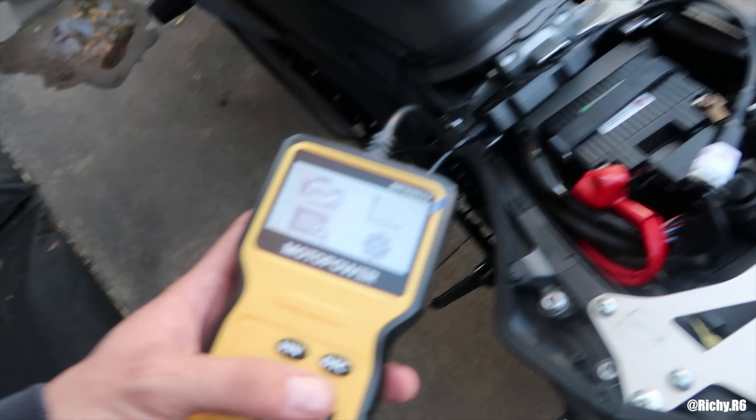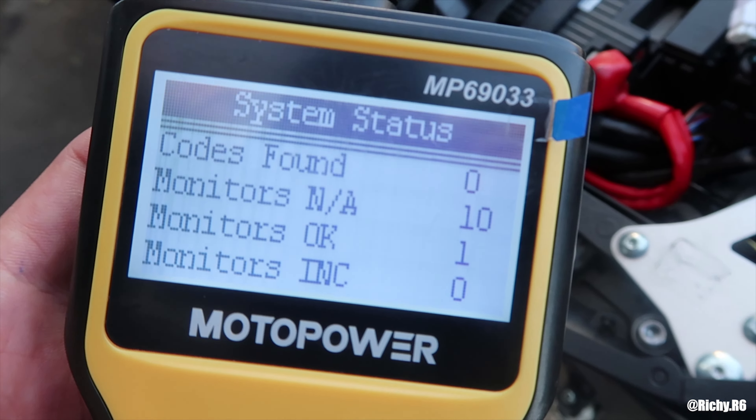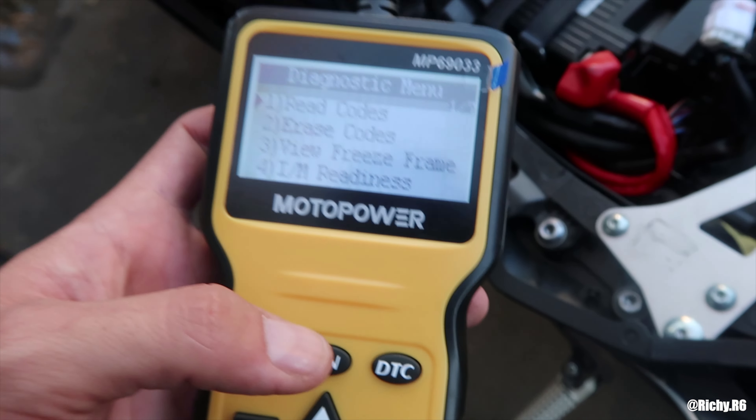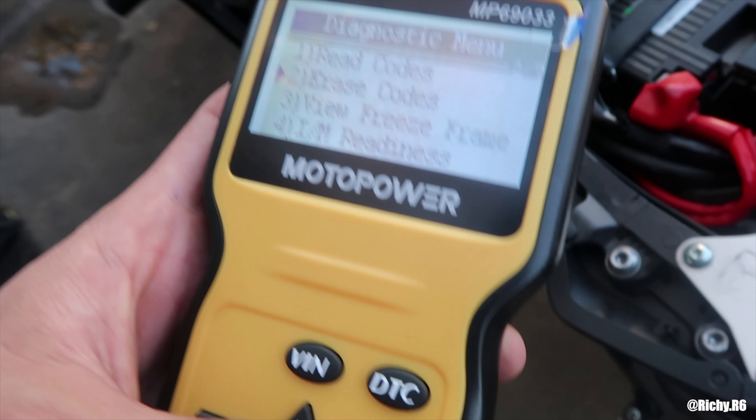There we go. Now when you come over here, go to OBD — it'll tell you codes found. If it says one, just click okay, and it'll give you the option to erase codes. Click okay.